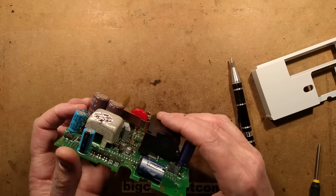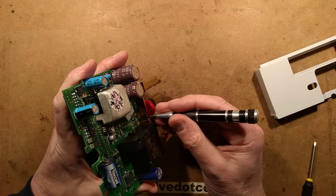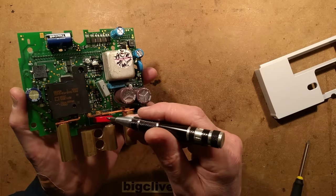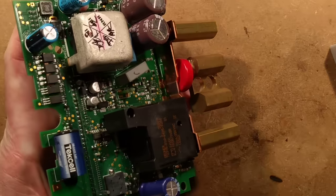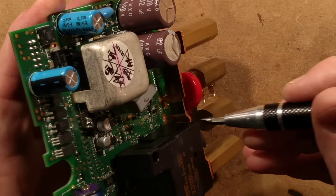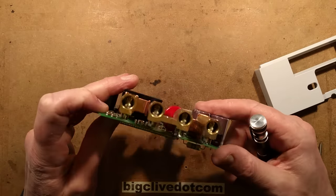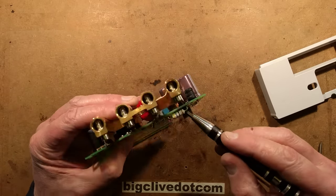The current sensing shunt has two taps and a section welded in, which is strange. It appears to be a slug of higher-resistance metal inserted to create a higher resistance in a smaller area for more accurate measurement. There's also a big metal oxide varistor - looking at how it's connected, it appears to go from the phase in, via a track, straight to the neutral. If this varistor were to gradually fail and get hot, there doesn't appear to be anything to cut it out, which seems a bit odd.